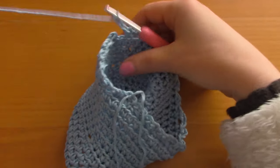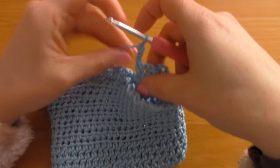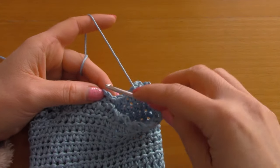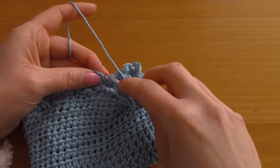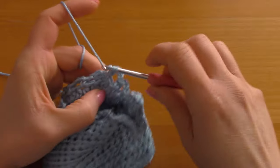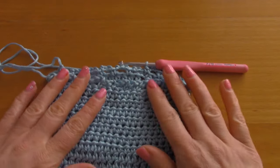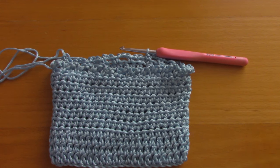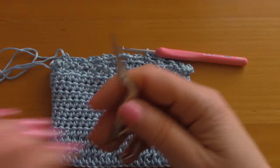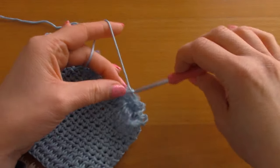I've gone all the way around — please ignore this loose end, I had to attach a new piece of yarn as I went. I've chained 3 here, skip this stitch, and go into the last and also first stitch to place a single crochet. This creates our last round. I'm going to fasten off and pull the yarn through like so.